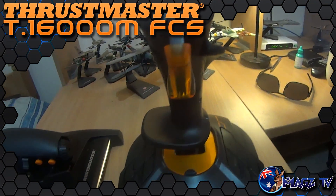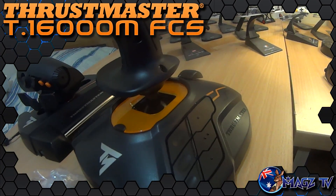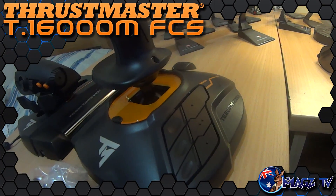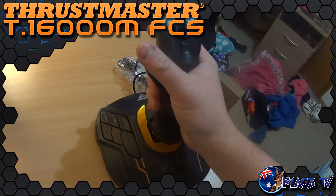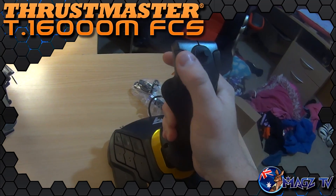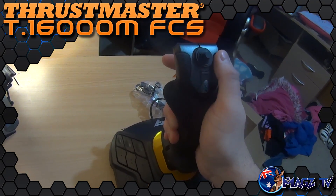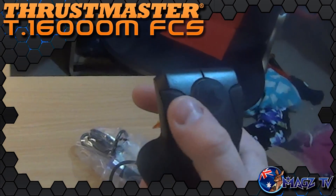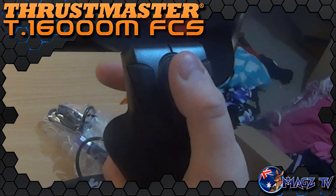My first impressions of the HOTAS after unboxing were impressed. The finish of the joystick is very nice with good ergonomics and a very nice feel to the rubbers. The plastic used is of high quality and has a good durable feel while looking quite attractive. However, none of this should be surprising since the stick itself is not really all that new — it's an improved version of the T-16000M flight stick that has been available from Thrustmaster for some time. It has the same replacement rubbers that allow you to change it from a left-hand to a right-hand stick, making it one of the only sticks on the market capable of doing this.